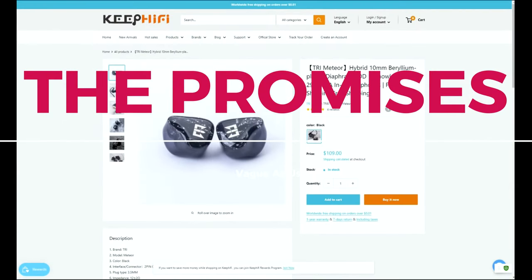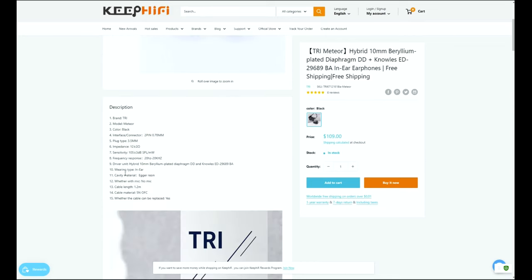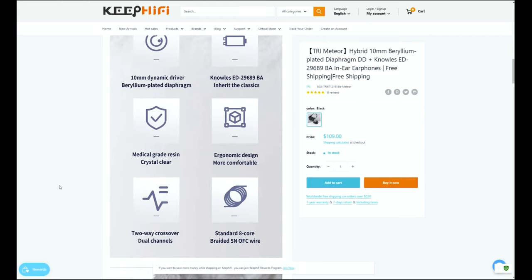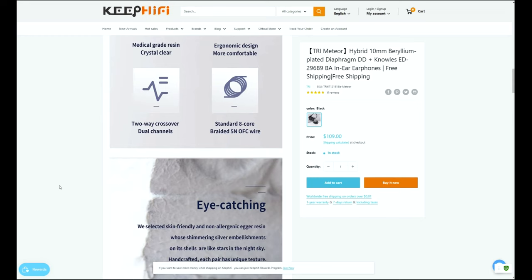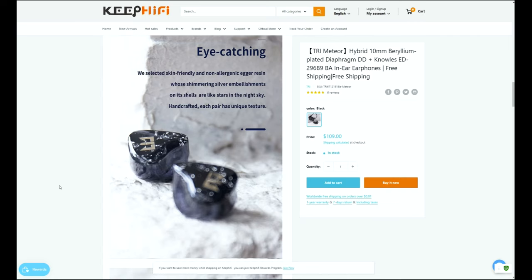The Meteor is a fairly low impedance IEM. It's 12 ohms with a sensitivity of 105 decibels. That's an important factor to consider, especially if you're using IEMs plugged directly into your mobile device. The Meteor has a dual driver design using one 10mm beryllium plated diaphragm. For some strange reason, TRI says they use medical grade resin for the housing. I don't think it really makes a difference, but it was an odd statement and one I've seen repeated by other manufacturers.